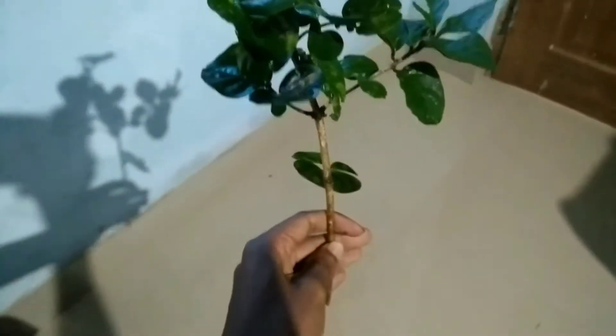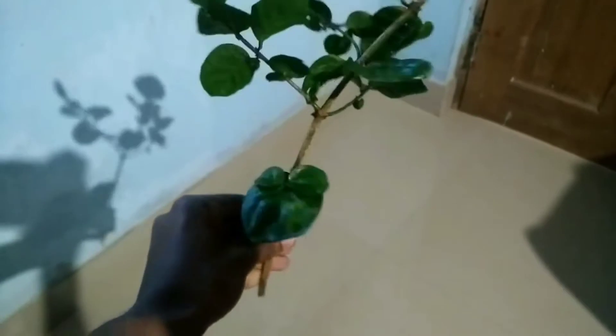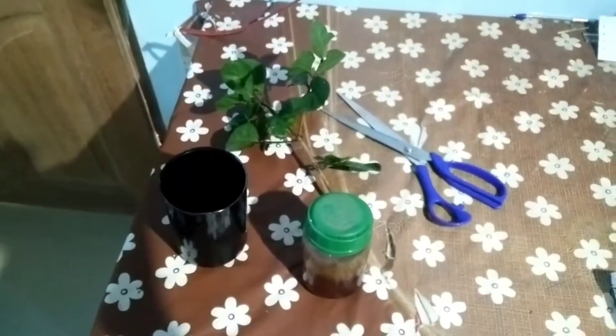Hello friends, welcome to a new video from Health and Techie. Today I am going to show you how to grow jasmine from just using a stem. Next I will show you what all are the ingredients which are required for this.